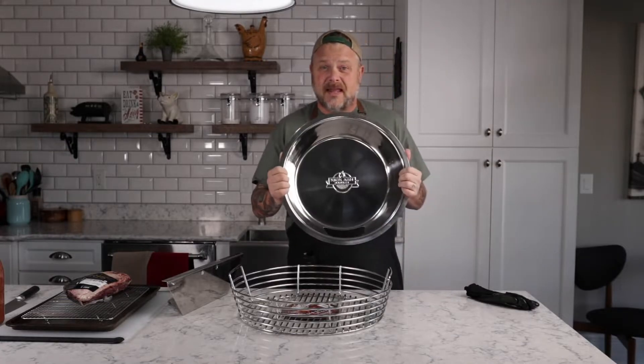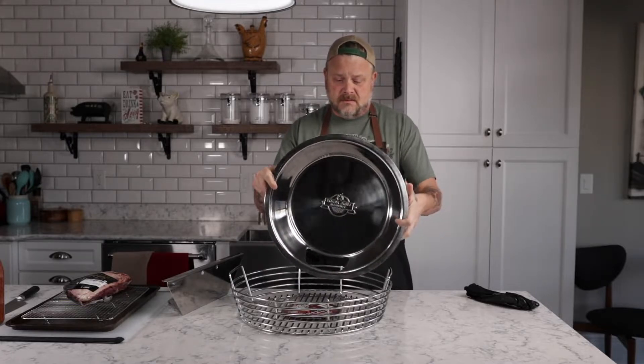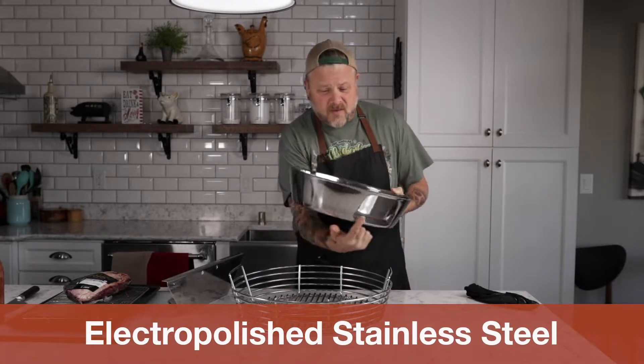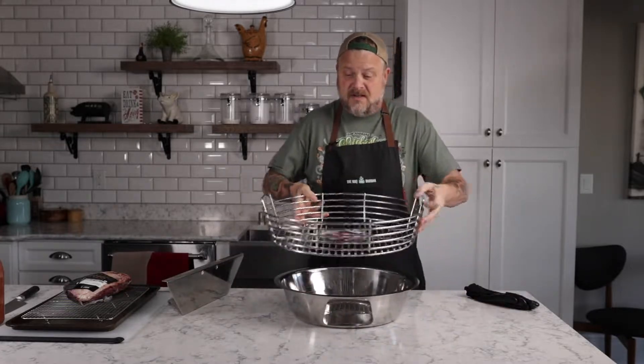But it doesn't stop there. Chad has come up with a really cool thing that I'm most excited about — this thing called the Kick Ash Can. It's a simple premise. It's a stainless steel can with a hole right at the bottom for your air vent on your Big Green Egg. What this does is it sits at the very bottom of your Big Green Egg, so when you shake the ash out, the ash gets caught in this can. Then you lift the can out and just dump it in your garbage. It is the easiest cleanup — one of the things I'm most looking forward to using with this new lineup from Kick Ash.